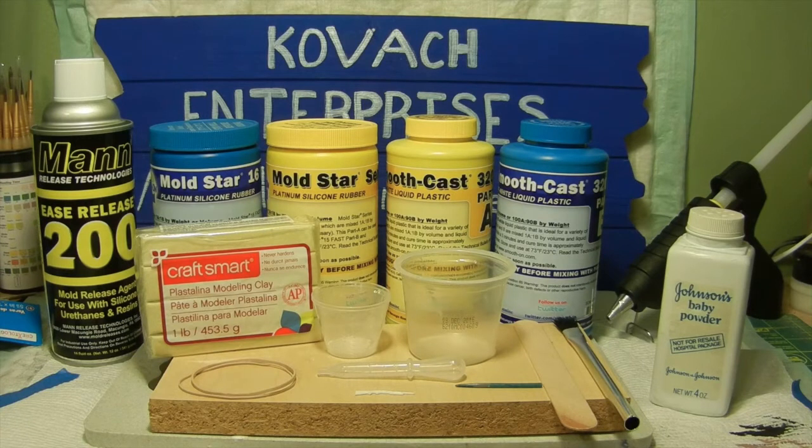Hello everyone and welcome back to Kovac Enterprises. In this video segment we are going to go over the process of how I did the two-part mold for the molding and casting of the shotgun that I used to recreate the forward interceptor shotgun piece. I'm doing this because I had a couple of subscribers asking for a dedicated video to go over the step-by-step process.